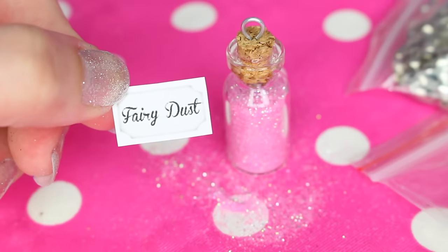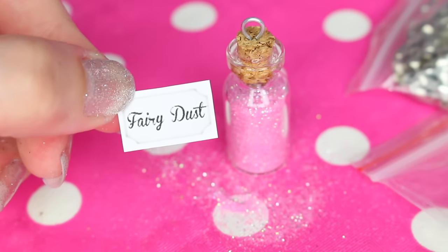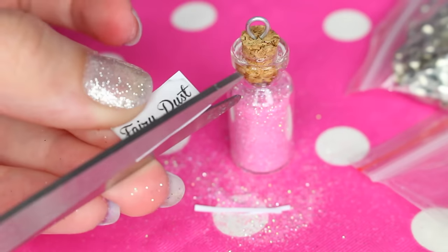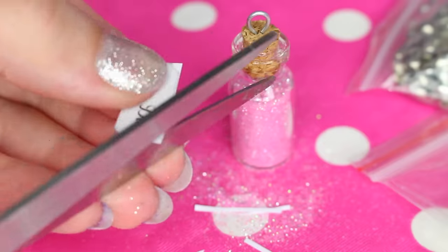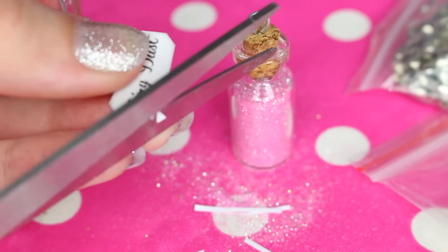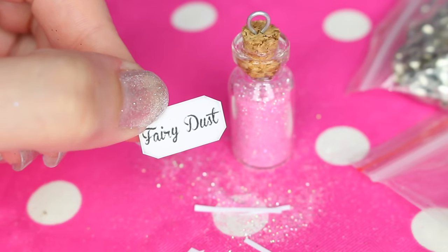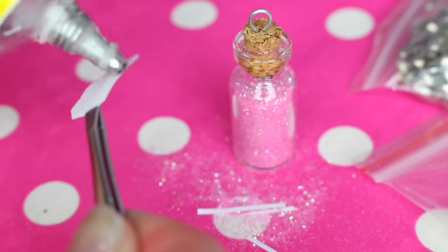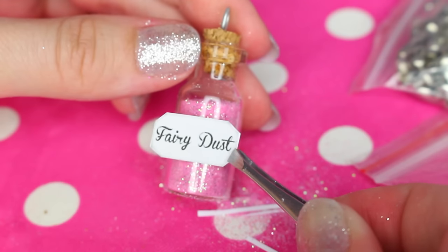Now it's time for the label. I made my labels in Photoshop and then I used my printer to print them out. Take a tweezer to get a good grip on the label and then apply some glue on it. Carefully put the label on the bottle.